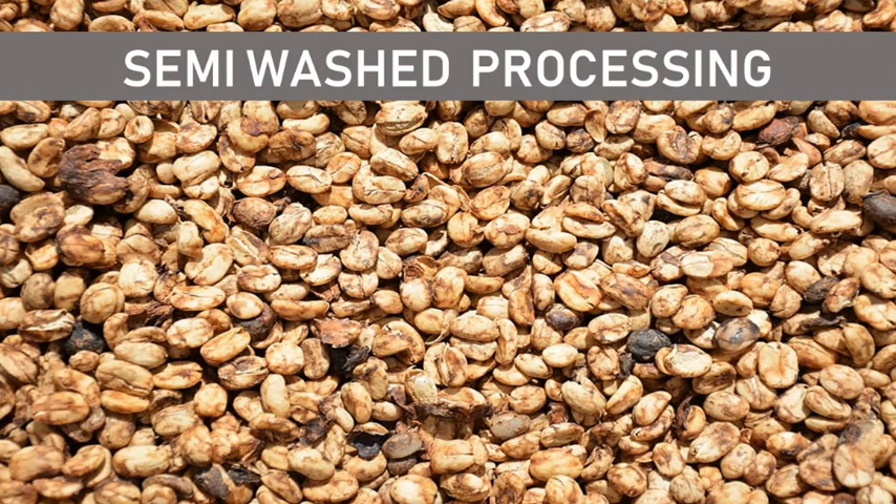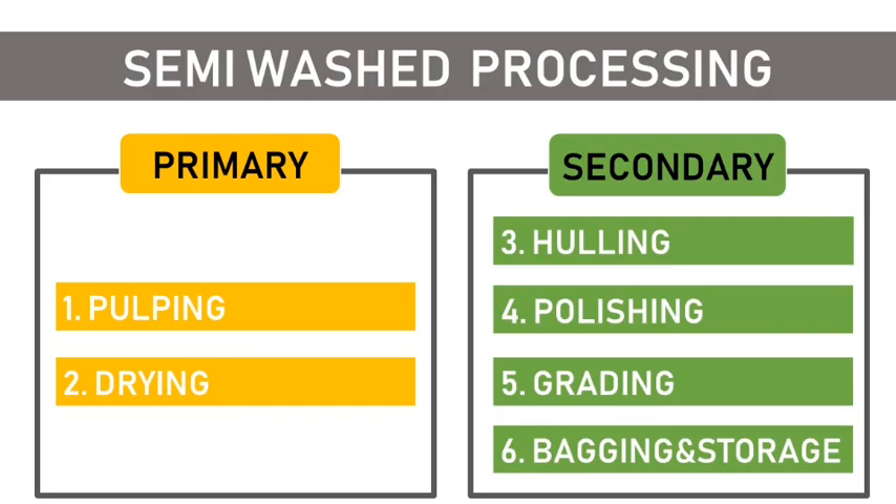The second coffee processing method is the semi-washed, also referred to as the honey process. Coffee is pulped to remove the outer skin and the pulp. Then it is laid out to dry, after which it is hulled, polished, graded, and stored.